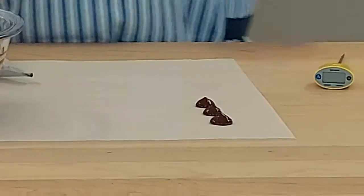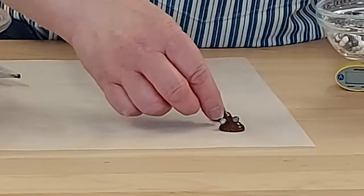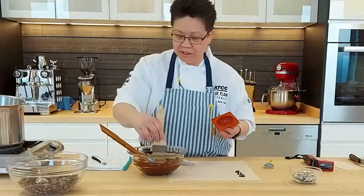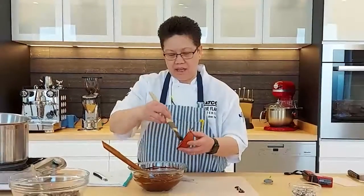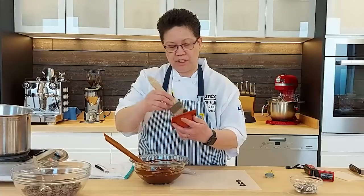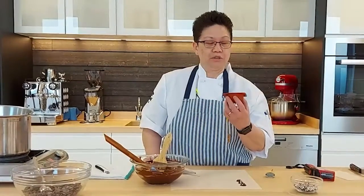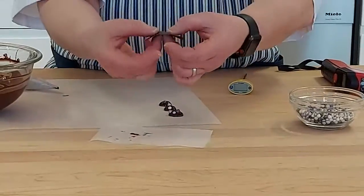If you're going to put anything on top, like these little crunchy pearls, put them on before the chocolate starts to set. If you're working with a mold, brush the chocolate in rather than pouring it, because brushing avoids air bubbles. This is coat number one — depending on what you're making, you can do two or three coats. Put the mold in the refrigerator. When you check the test paper, you can peel it right off — it's not tacky at all. You get a little snap, and that's how you know it's tempered at the correct temperature.